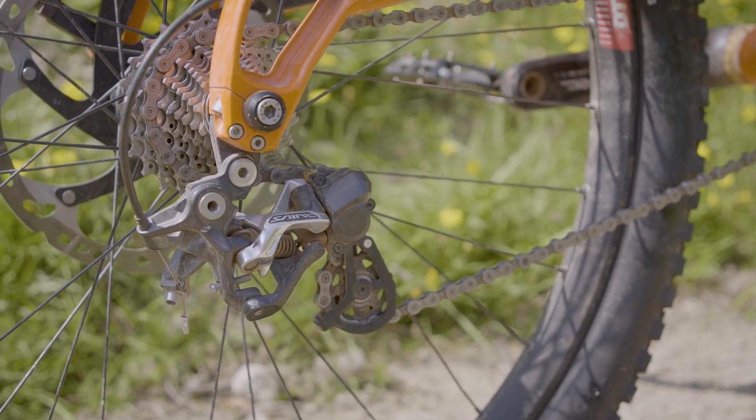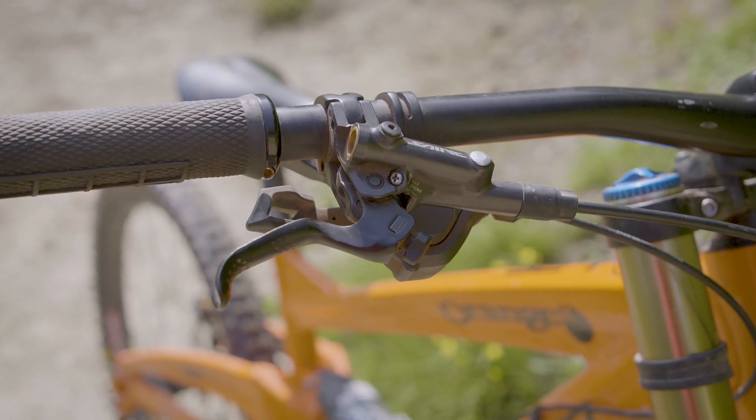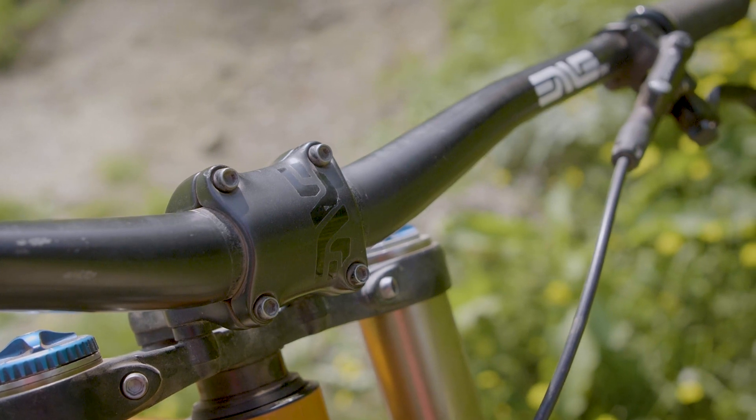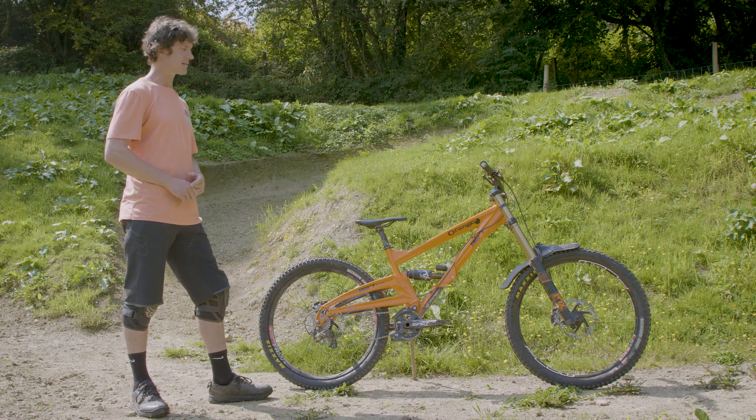Shimano groupset — run Saint on the downhill bike. Love the brakes, they're awesome. Also MV Bars and Stem. We were on the MV program for a few years and I've actually just continued with it because I really, really like the feel of the bars.